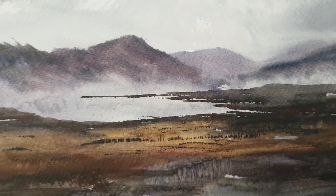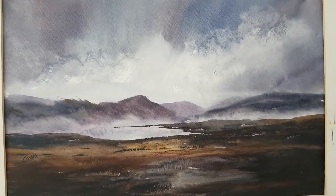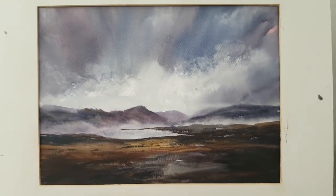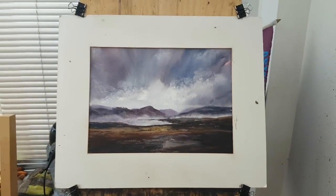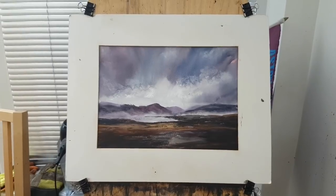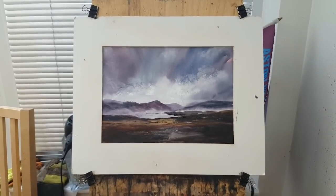That's it for today's painting — I hope you enjoyed it and I hope you painted along with me. Remember to keep practising, and if you've got any questions please don't hesitate to ask. Remember the book is on Amazon, the paintings are on eBay, and there are more videos over on Patreon. All the information is in the description. Until next time, I'll see you again soon.